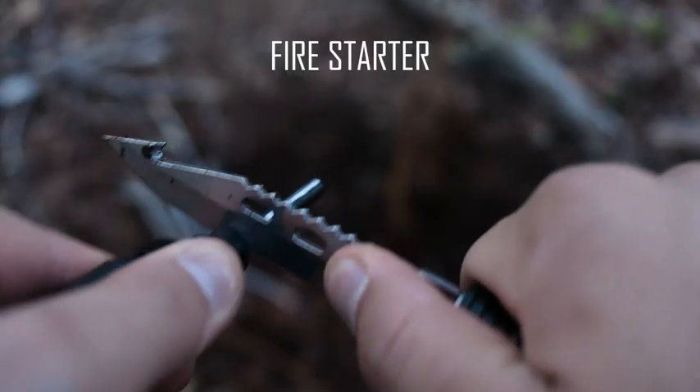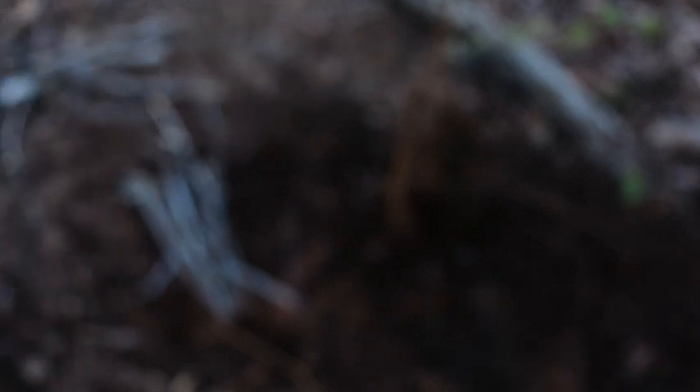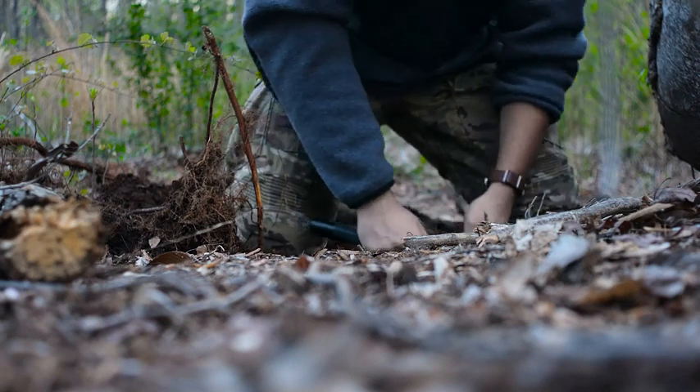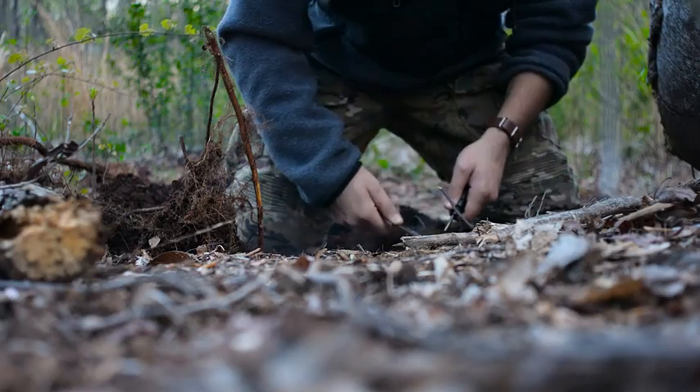It also comes with other things like a fire starter rod, which always makes good spark, and a compass as well. As long as you are using good starter kindle for your fire, it's easy to get one going in minutes with a fire starter rod.